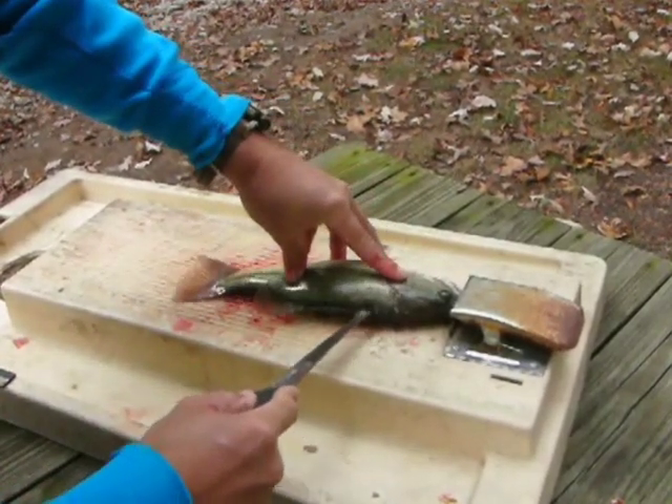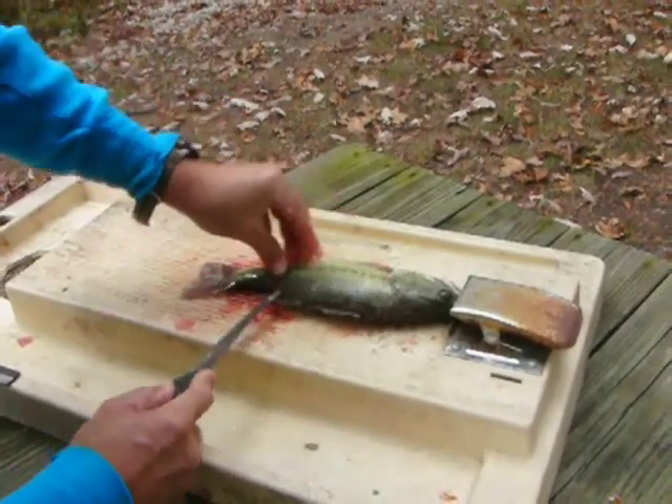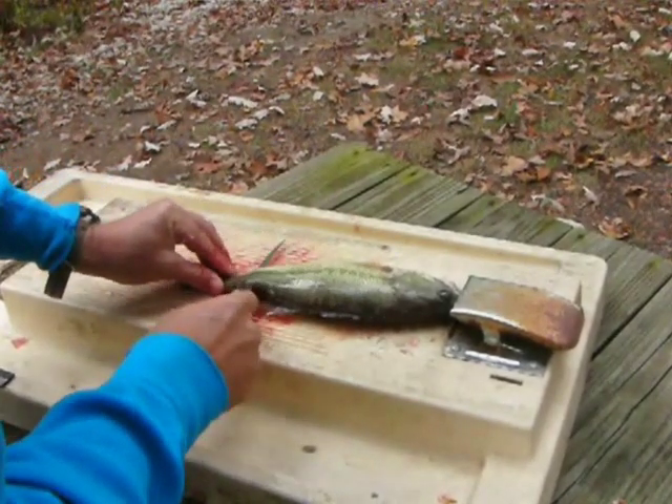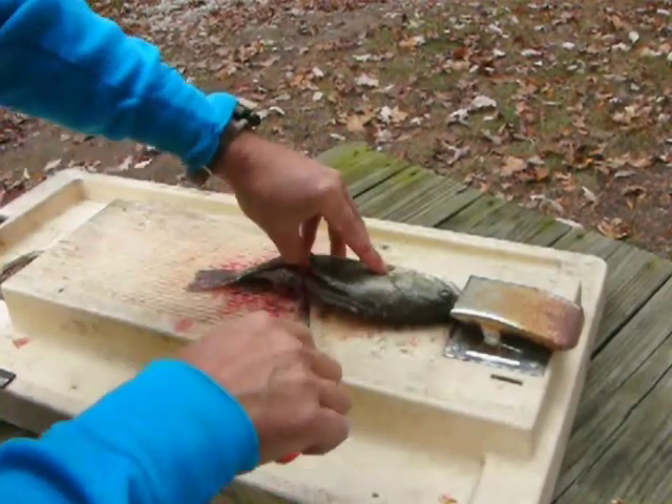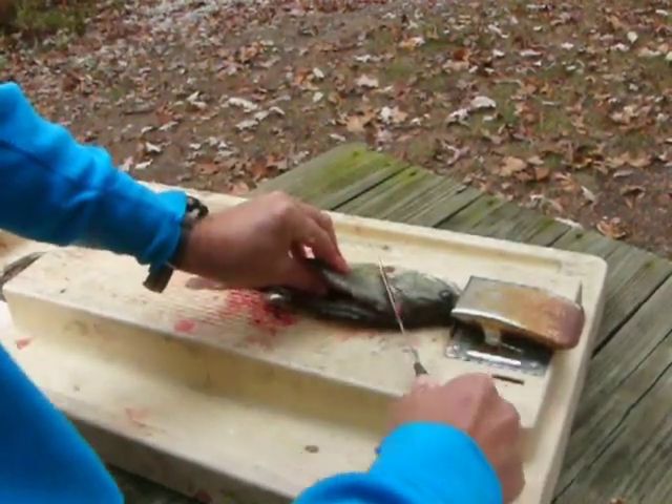Here comes the first cut, right down the dorsal fin. I can feel the spines with the edge of my blade and the ribs with the tip of my blade. Cutting down to the ribcage.